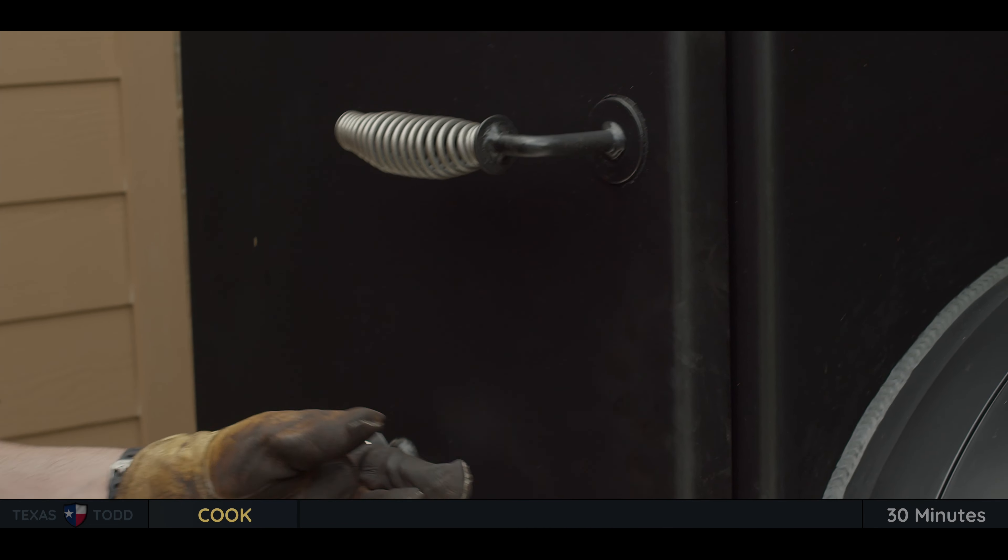All right, now that our queso is done, let's take it inside. Now that our queso is done, we'll go ahead and add in some fresh cilantro and a little more seasoning, and then we'll stir that in.